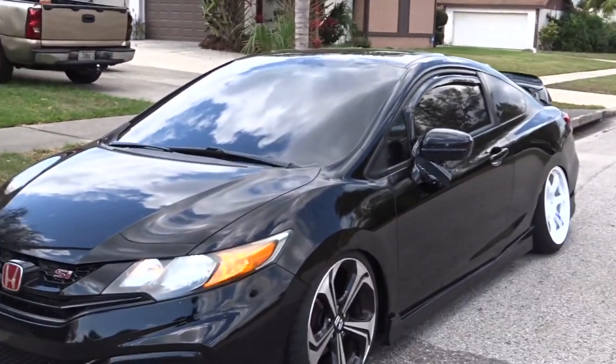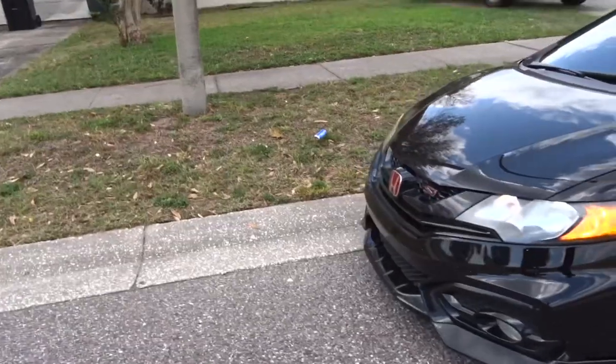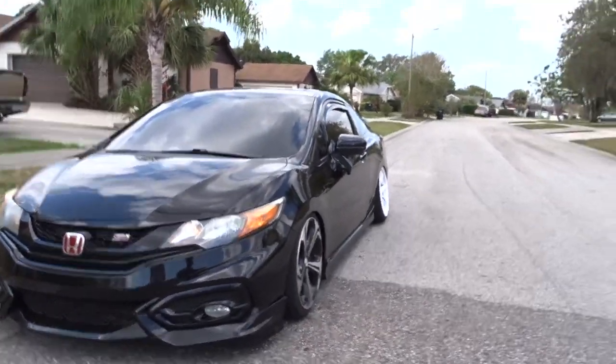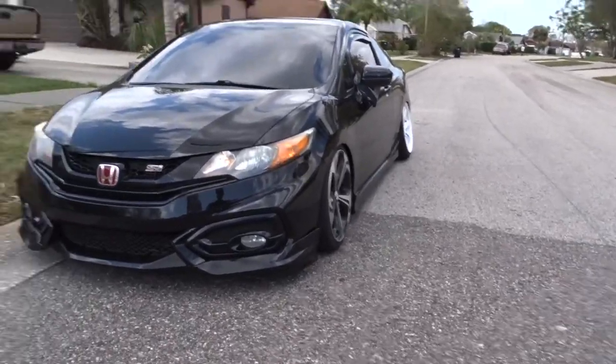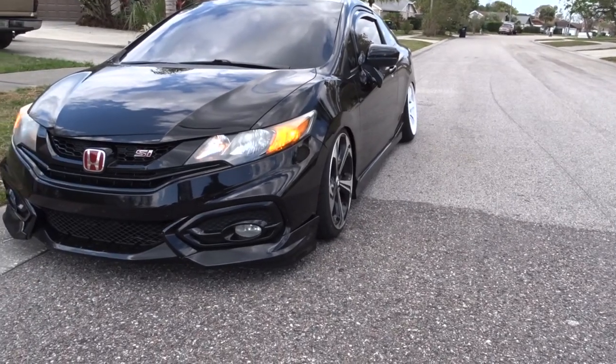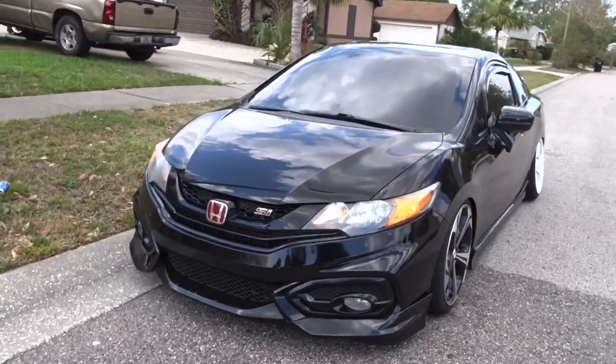Looks so good! Hell yeah. I'm telling you, the 215/40s on the grams — you'd be good. Now I've got to see how I'm going to get through the speed bumps to get out of here. Just keep going straight to that road, don't come out this way.